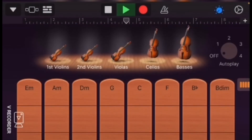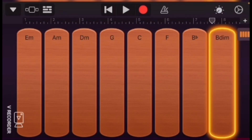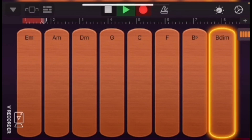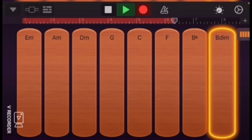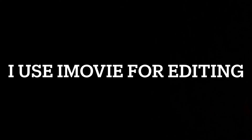If you go to strings, which is pretty much like violins and stuff, you can turn on the dial and change autoplay. I'm just testing that out. I'm gonna go back to the beginning and record it, and then you can just let it play. That's pretty much how I make music.